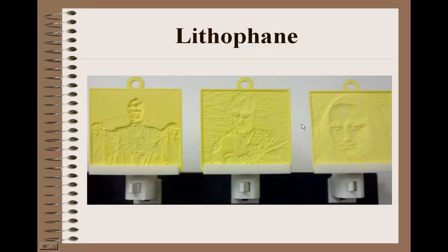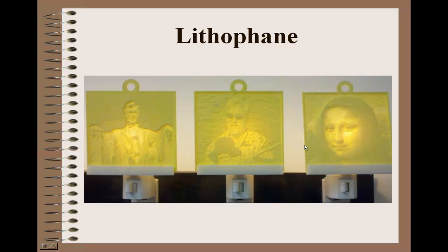We've got Lincoln. We've got myself here with my grandson — we're on a kayak with some water background. And the Mona Lisa. The Mona Lisa I actually downloaded; it was a picture that they have at the Thingiverse. And these are little nightlights, so if you turn on the nightlights, you can see the pictures up here.